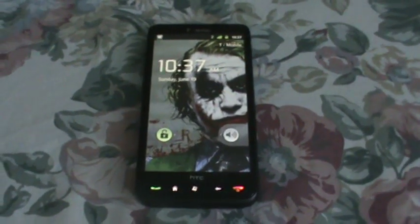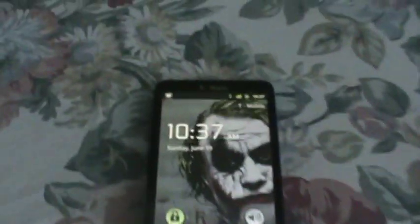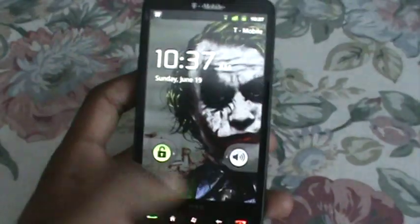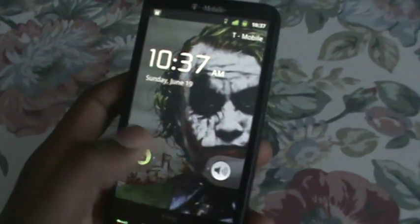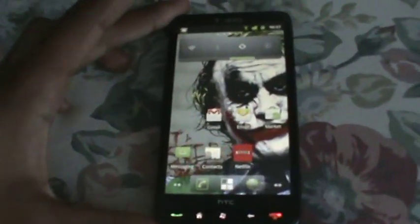Hey guys, it's me again with a review for the HD2. This time it's running Android 2.3 — yes, 2.3. I just put it on my phone a few minutes ago and I'm going to do a basic walkthrough of what this has to offer.